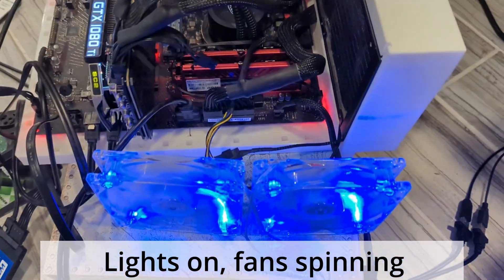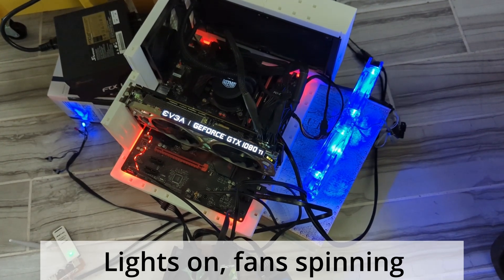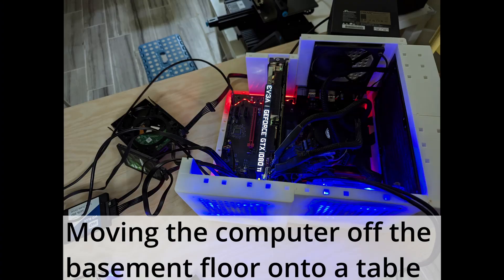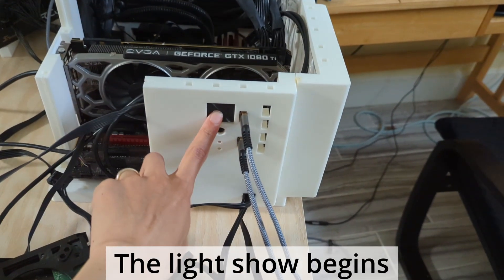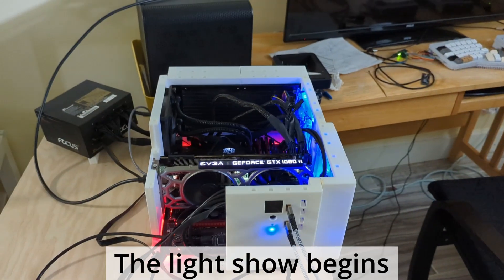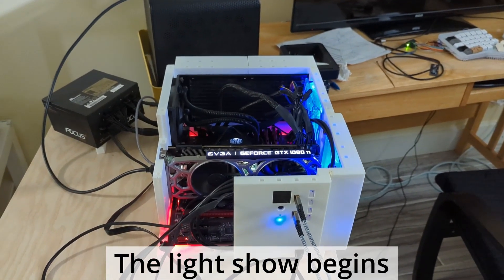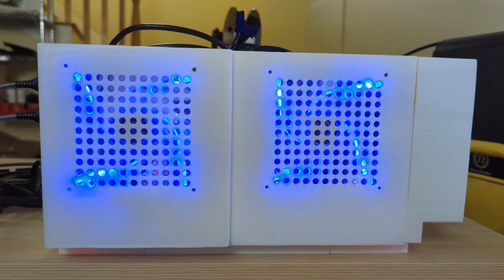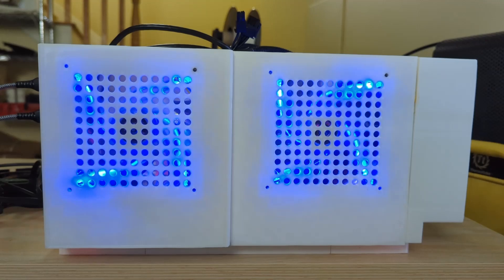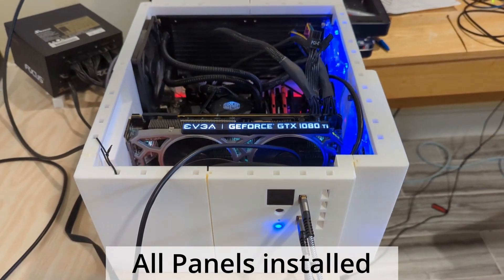My old computer is 7 years old, but I have no plan of throwing it out — I am putting it in my new case. At this point I got an upgrade: I am no longer working on my basement floor. I bought a table from IKEA and I am working from there. The computer still lights up.